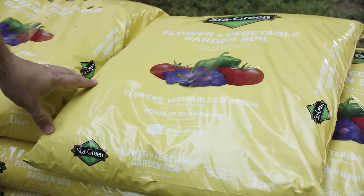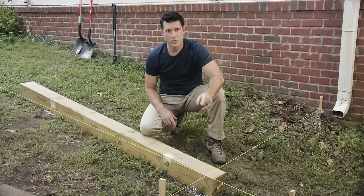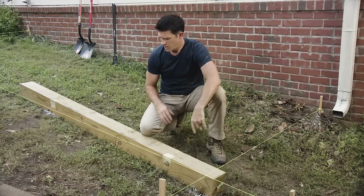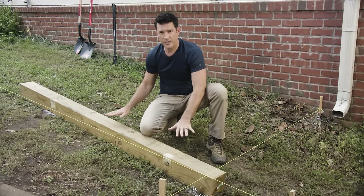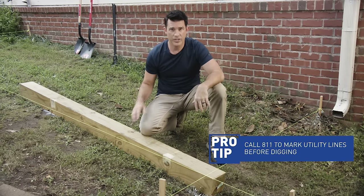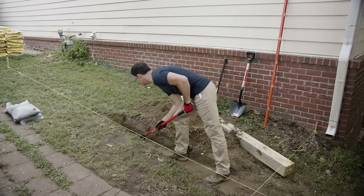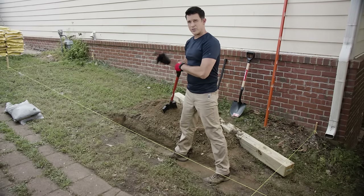We'll try to use some of the soil that we dig out to backfill the terrace beds, but we will definitely need additional soil as well. We'll start here at the lowest point on the slope, dig a trench, put the landscape timber in place, and make it perfectly level — that way we can use it as a reference for the other three. Now that we have our trench dug out, we're good to go.